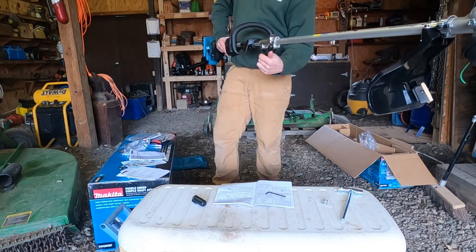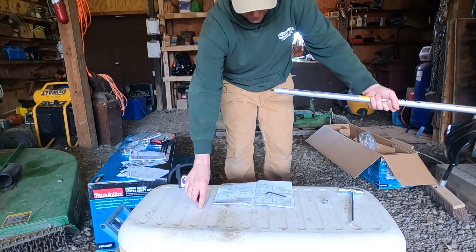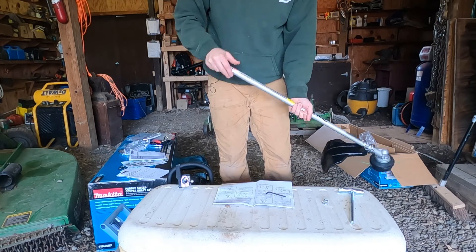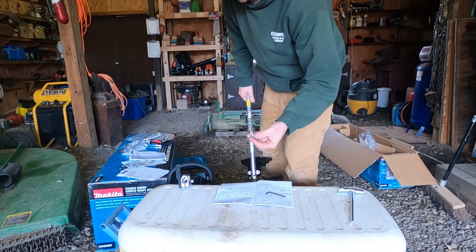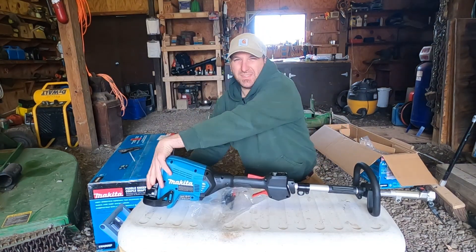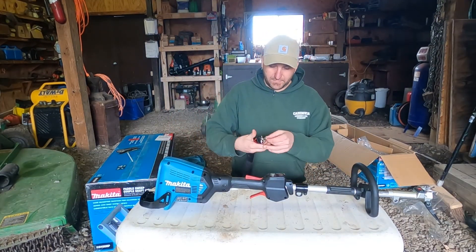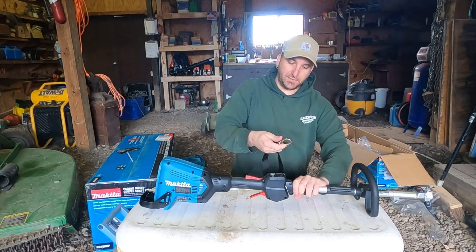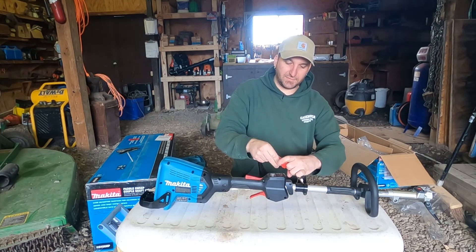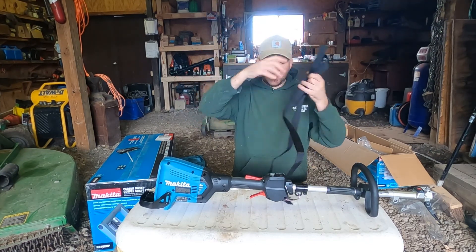I'm going to remove this attachment and put the cover back on it to keep it from getting dirty. Also save the nut in case you have another attachment you want to use. I'll pull the batteries back out and put them on the charger while I'm getting the paddle sweep set up. Let me throw the strap on while we're here — this is super simple, it's just a clip. It goes on like that, and it also has another clip so you can take it off fast. Boom, shoulder strap. That's really nice — adjustable length.